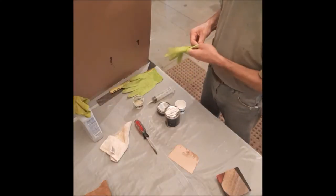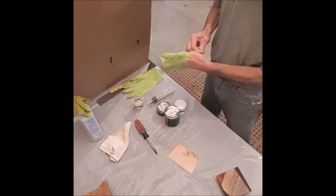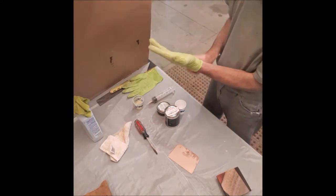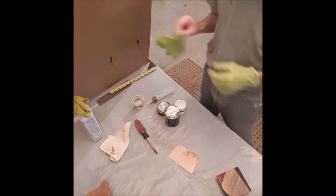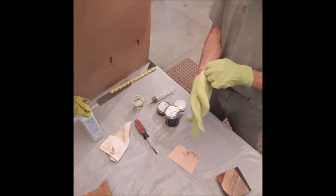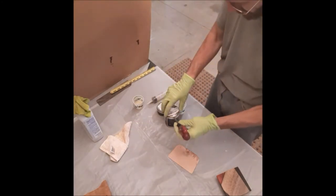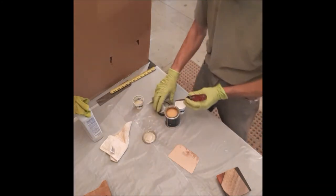I'm going to mix up some Rubio Mono Coat. I have some coasters and a serving tray that I'm going to put the Rubio Mono Coat on. I'll put my gloves on — I always like to work with gloves. Open this up.